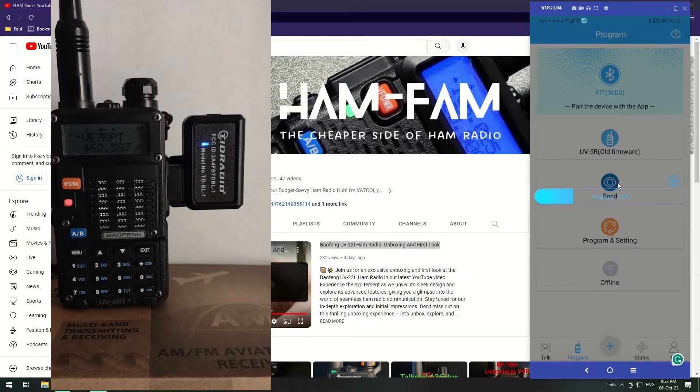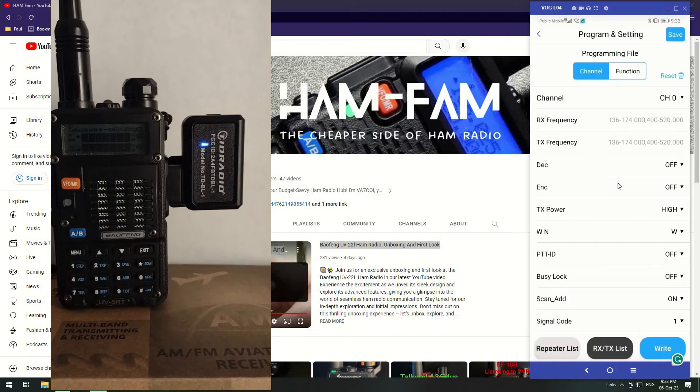Sorry about the wait — I just want to show you how long each individual section actually takes. I don't want to speed things up; I want to show you how it really works and the time it takes. It's almost there. I've moved my phone closer since the Bluetooth range might have been the issue. We're back in again and the radio has just restarted.